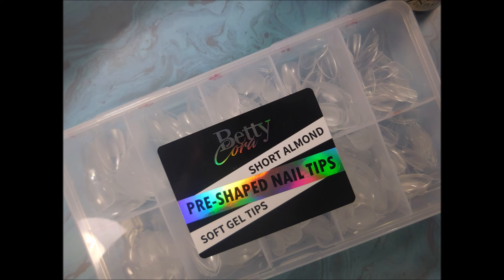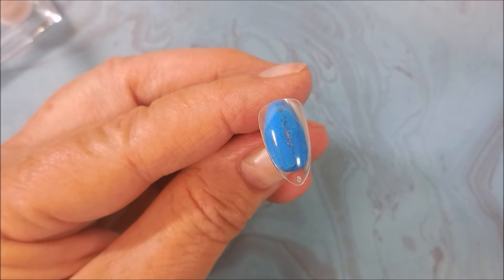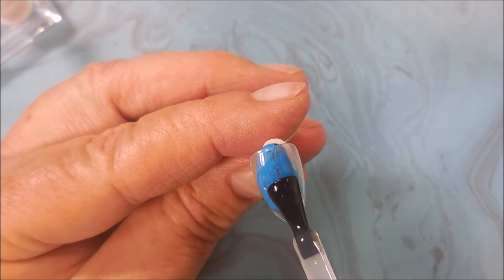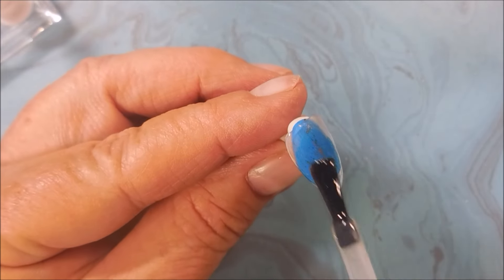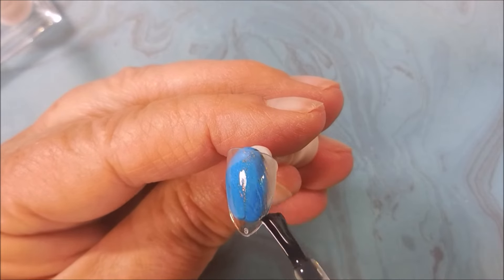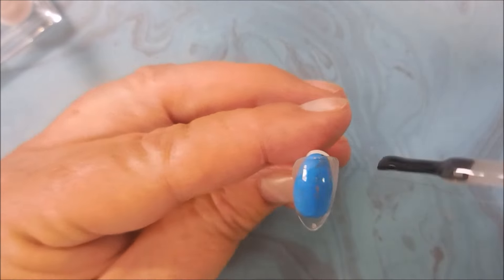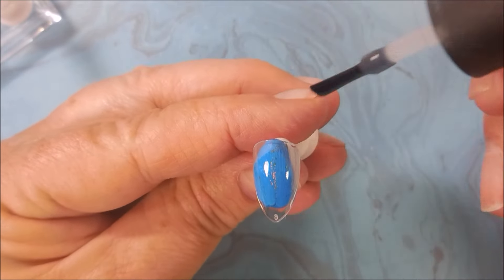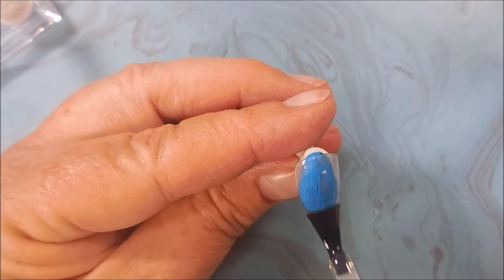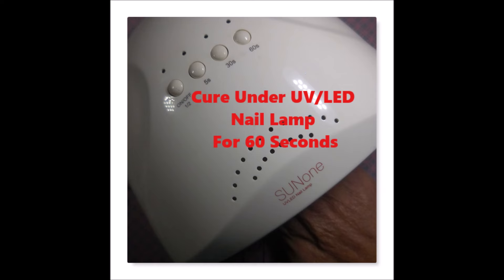I have gotten started with some Betty Cora Short Almond Nail Tips. I'm using Model One's Base Coat today. We're just going to slap a layer of this on real quick. I know this is not the exciting part, but I wanted to kind of show me doing it. And by doing them on these tips, I'm able to do the brush backwards and all around and all the good stuff. We're going to cure that for 60 seconds.